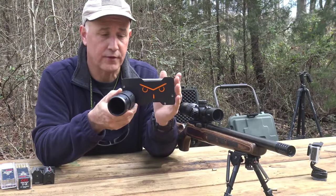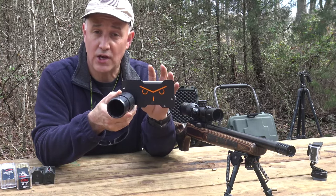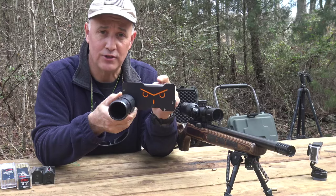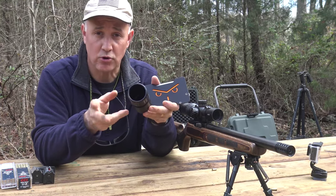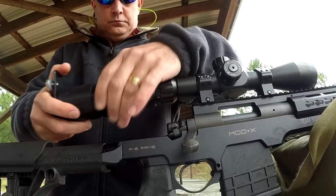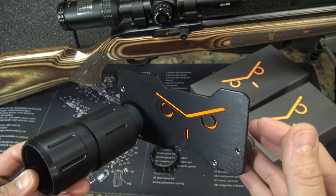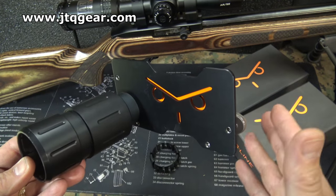The G-Line scope mount for the phone is just a really cool idea. If you're taking your shots out at the range you can document what you're doing, and if you're hunting it's a great way to capture wildlife or get that big shot. You can use this to set it up or just have some fun. With the two collets it fits different scope sizes. G-Line is located in Slovenia — you can order direct, or here in the States you can order from jtqgear.com. I'll have links down below.